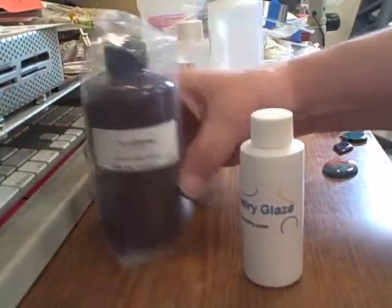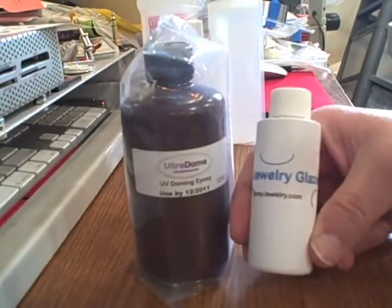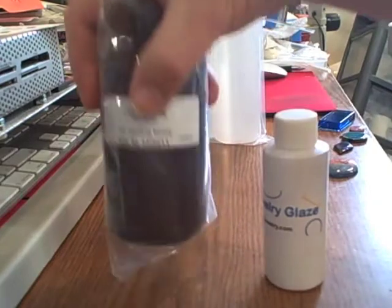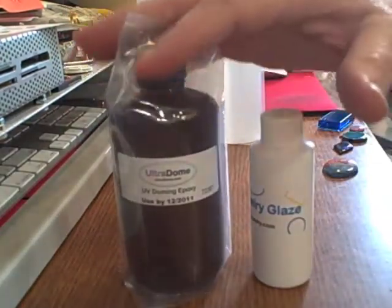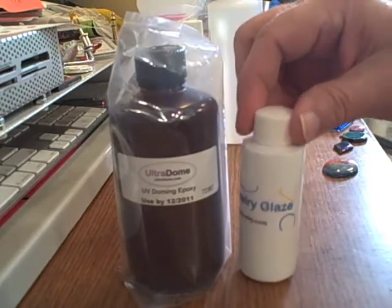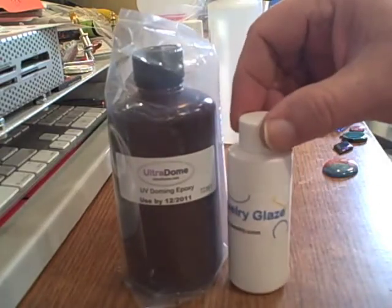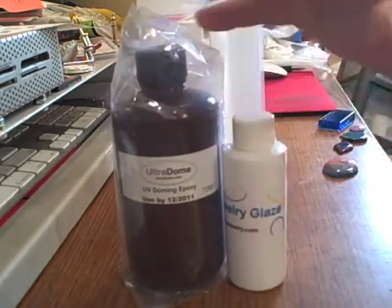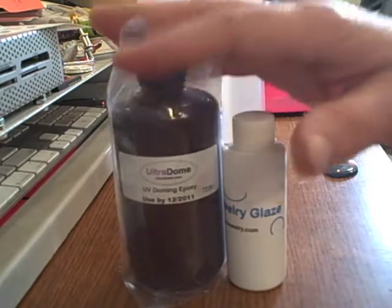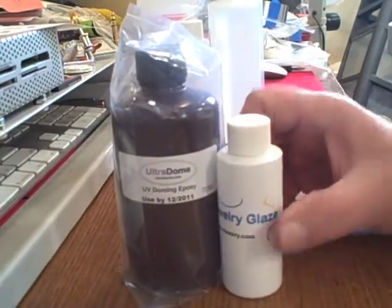First of all, our UV epoxy, which is our most popular product, comes in either the glaze like this or larger bottles. This is UV sensitive — both of these are actually the same product just in different containers — and it cures under UV light only. You must have a UV light, a minimum of 18 watts, to use these.